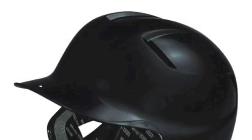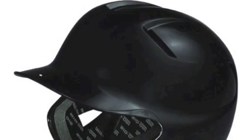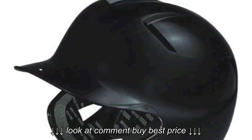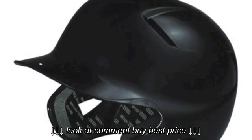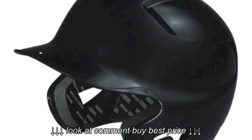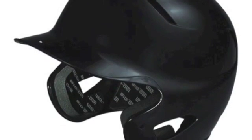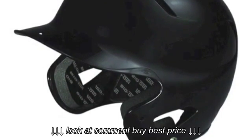The Easton A168019 Natural T-Ball Batting Helmet is made using impact-resistant ABS plastic that is extremely durable for excellent protection. The Natural T-Ball Batting Helmet utilizes dual-density foam padding lined with Biodry technology that absorbs both shock and sweat to keep you cool and comfortable.